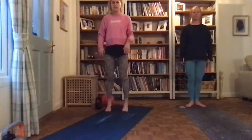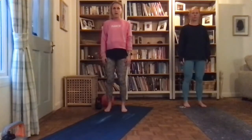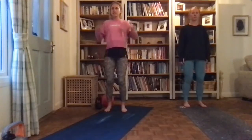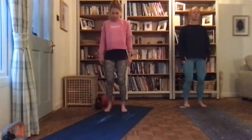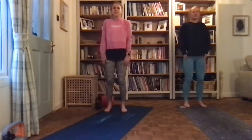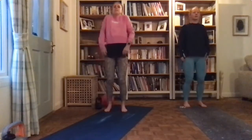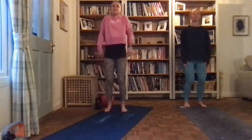Feet to the center, toes out to the side, make sure your heels match so you'll be shoulder width apart. Bend your knees ever so slightly, have your shoulders down and relaxed, engage your core. I'm going to start rolling my shoulders backwards — my toes are so cold!